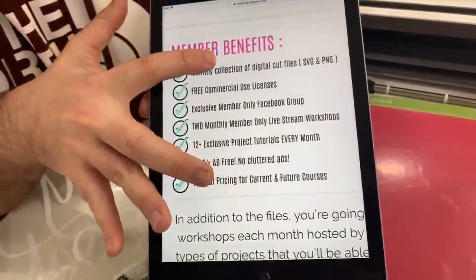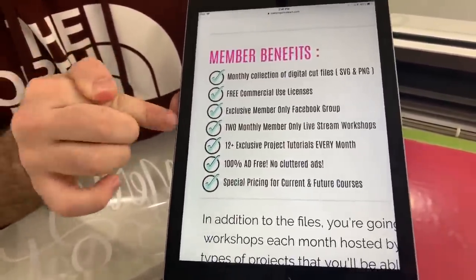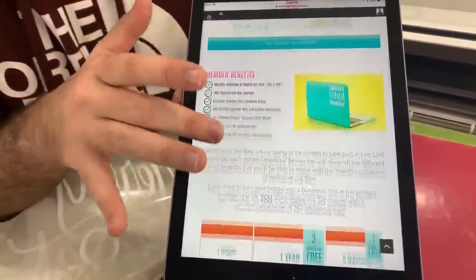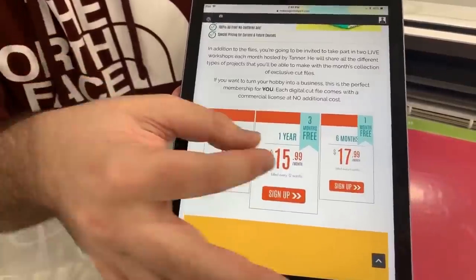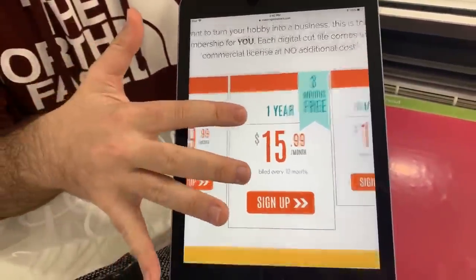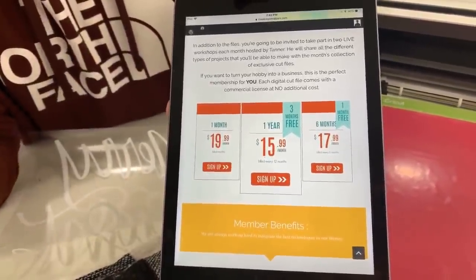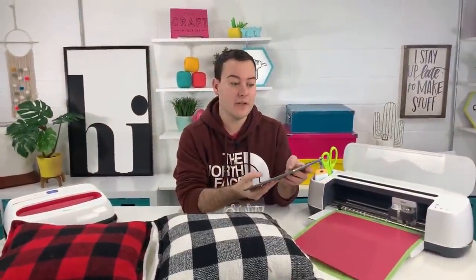Each membership includes a free commercial license, access to the Facebook group, live streams, projects, no ads, and special prices for our summits and courses. Year members get a lot of extra perks — instead of paying $19.99 a month, you're billed at $15.99 a month annually, which saves you three months of payments. You get extra perks, extra trainings, and that financial incentive to save.